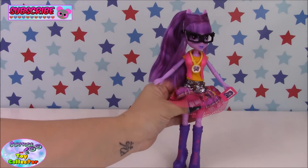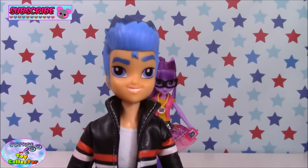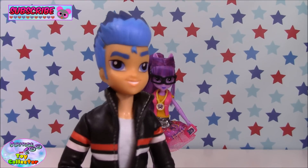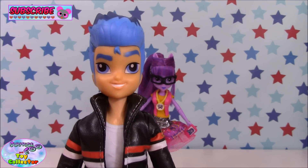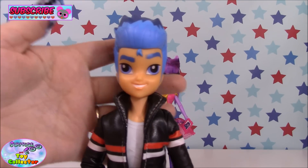Now let's pop her aside and take a look at Flash. Here's our Flash Sentry doll, and this is the first male Equestria Girls doll to be released. There has been a single figure of Flash released previously — I think it's a Kmart exclusive in the States.